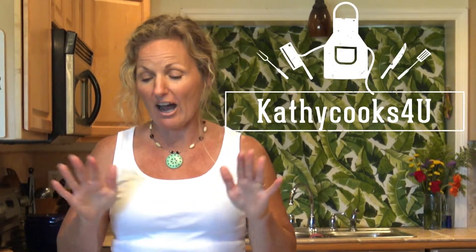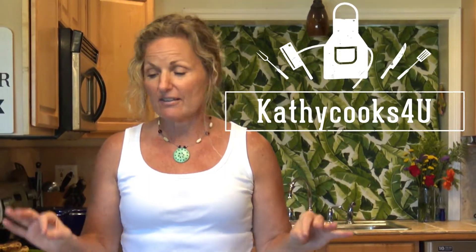Hey, this is Kathy from Kathy Cooks For You and welcome back to my kitchen. I have a treat for you today. This is a family favorite — and when I say family favorite, I don't just mean my family, I mean all of my family. This is one of their favorite meals that my mom has been cooking for 40 years.